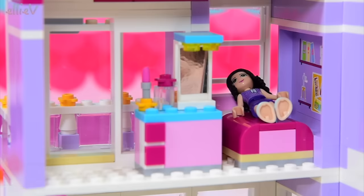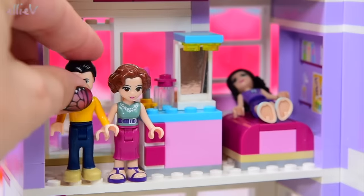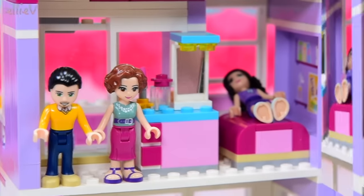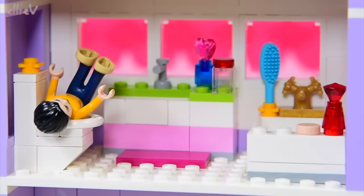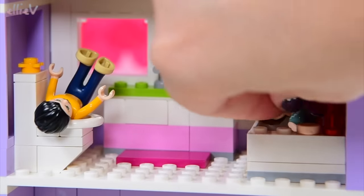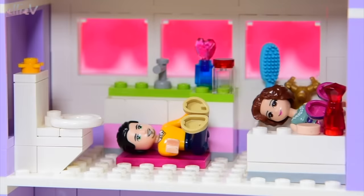Now Emma has got her own bedroom, but just like all the other Lego Friends houses, the poor parents — oh look how sad they look — they don't have a bedroom.